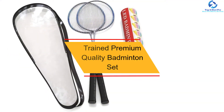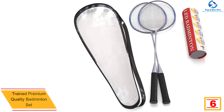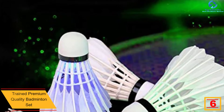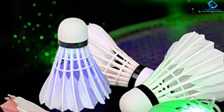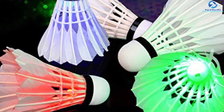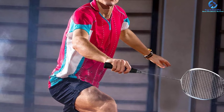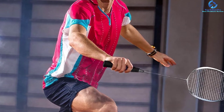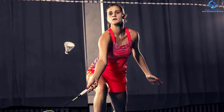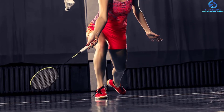At number 6, we have the Trained Premium Quality Badminton Set. This is a top-quality badminton set worth every coin of your hard-earned cash. The product is perfect for use by any player regardless of their skills and level. Hence, if you are a beginner or an established player, this is the perfect badminton set for you. Another great thing about this product is that it features a pocket-friendly price without compromising on quality. In case you have a friend or loved one who loves playing badminton, this makes a perfect gift idea. To make it easy to use right after delivery, the badminton set is pre-strung by the manufacturer. It is easy to use, has high-quality materials, and features a lightweight design.